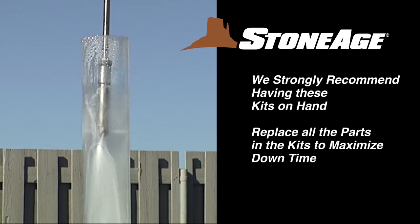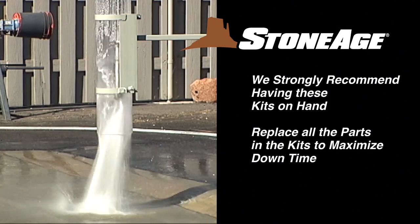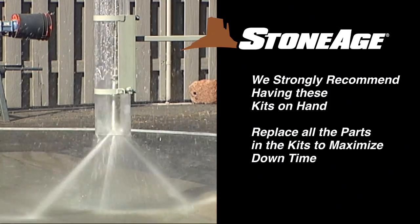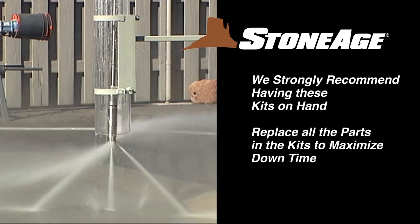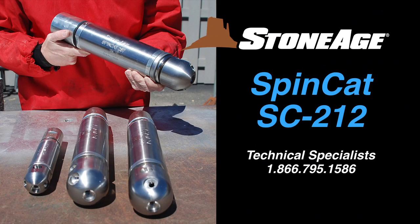Proper maintenance will improve both the performance and longevity of your SpinCat. If you are performing routine service or an overhaul procedure, we recommend using all the new parts in the kit to make the most of your downtime. Thanks for your attention, and remember, our customer service specialists are always on hand to address any technical issues you may have.